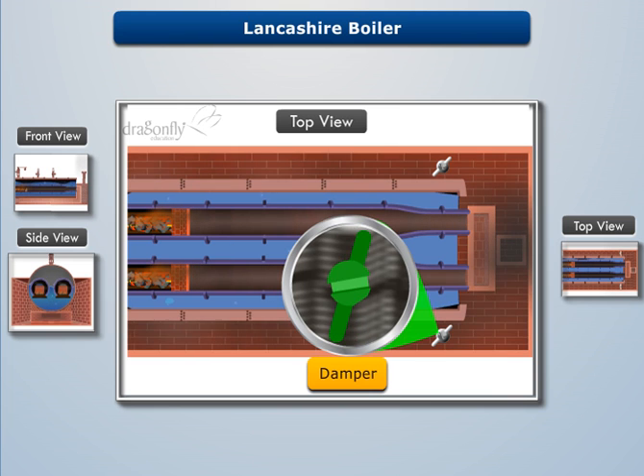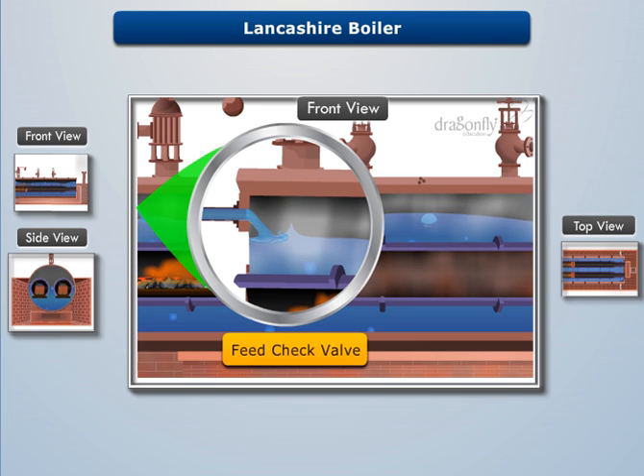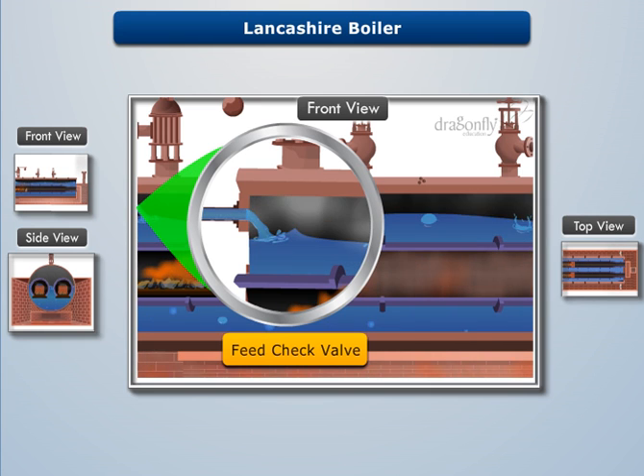There are dampers at the end of each side channel to regulate the air flow. A feed check valve is used to feed water uniformly to the boiler shell.